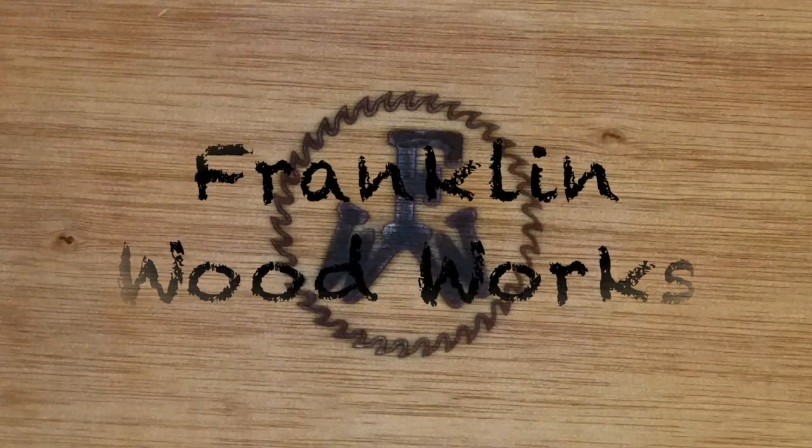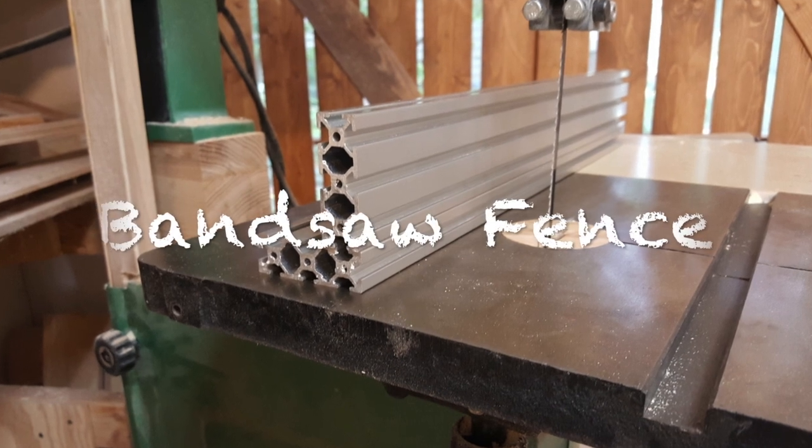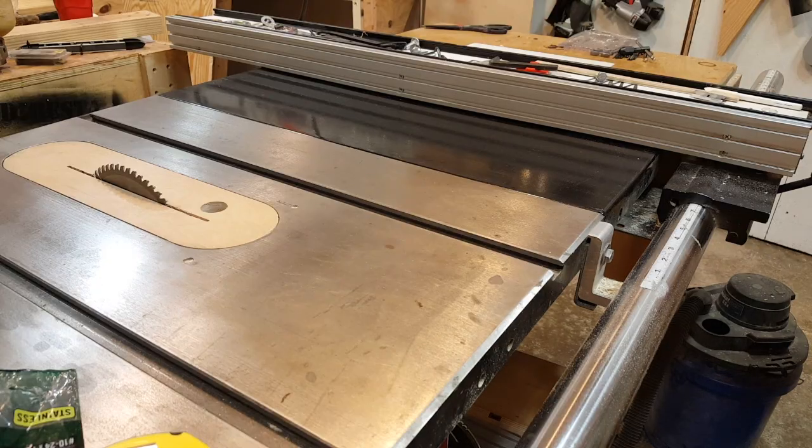Hey guys, welcome to Franklin Woodworks. Today I've got a short video on my bandsaw fence.